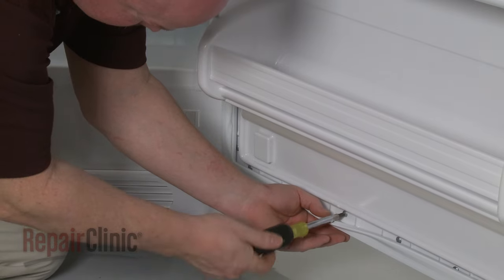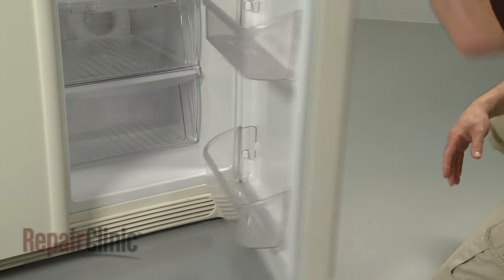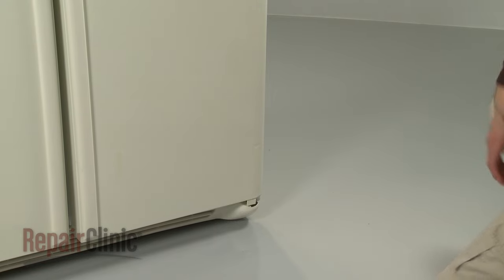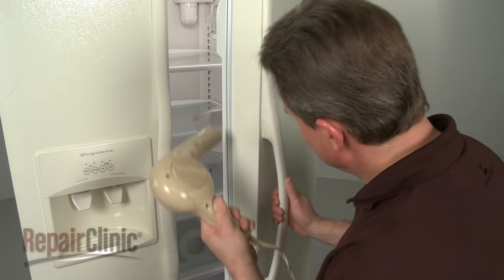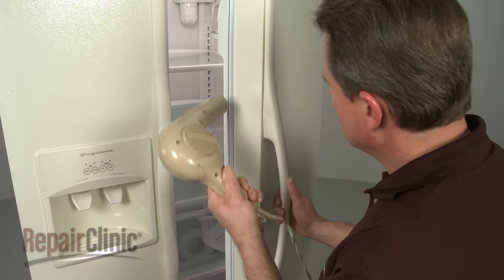When the installation is complete, close the door and check that the gasket seats evenly around the entire door. If any gaps are present, you can use the hair dryer set on low to soften the gasket to improve the seal.